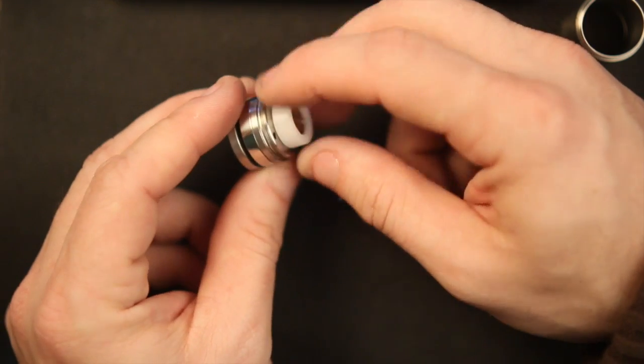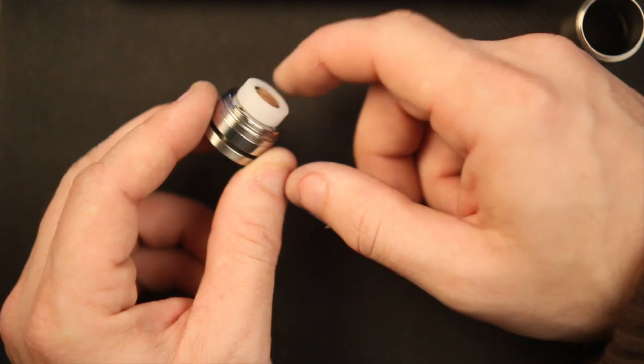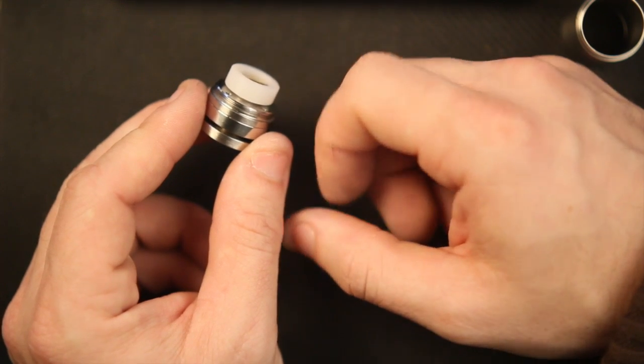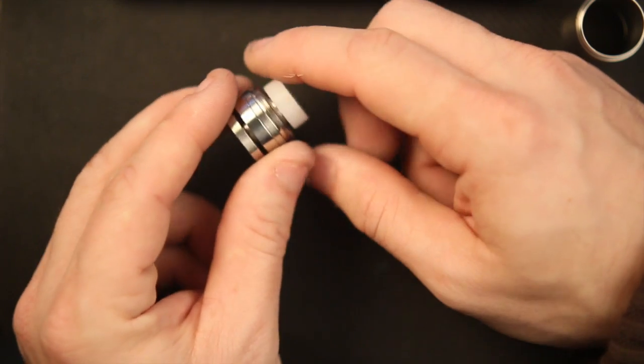This piece of Delrin goes around the firing button. As you can see, it adjusts in and out — not to adjust the throw of the switch, but to adjust for battery rattle inside the mod when it's fully assembled. We'll go ahead and set this off to the side.